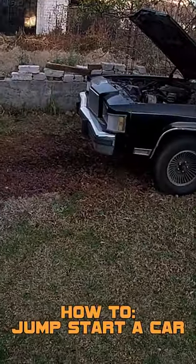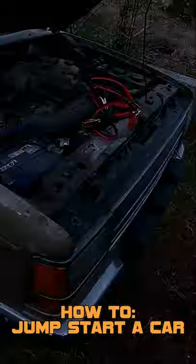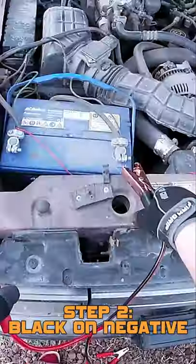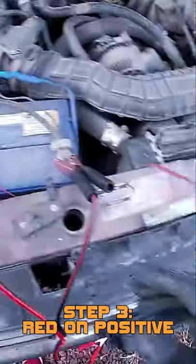Okay guys, so what I'm going to do today is a quick guide on how to jump start a car. It's very simple. I'm going to start over here with my jump leads — it's very easy. The black goes on negative and the red goes on positive.